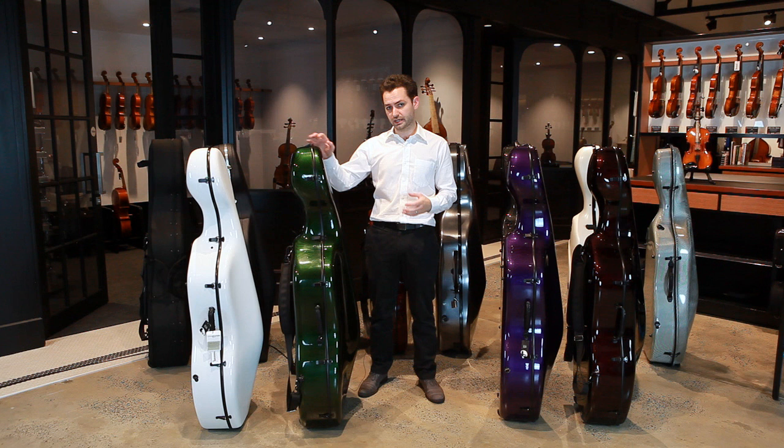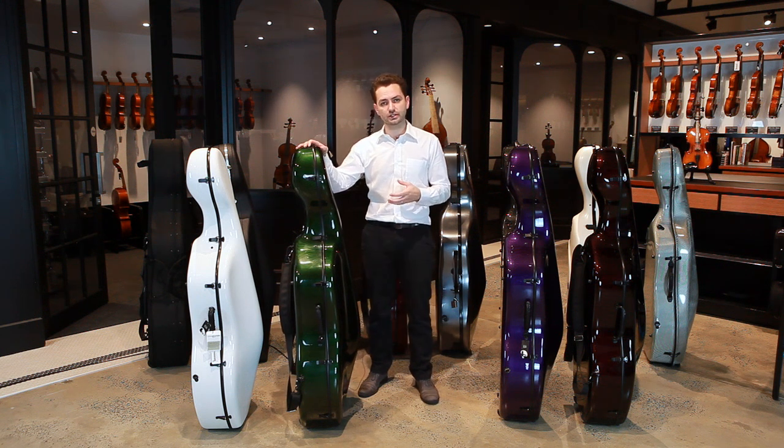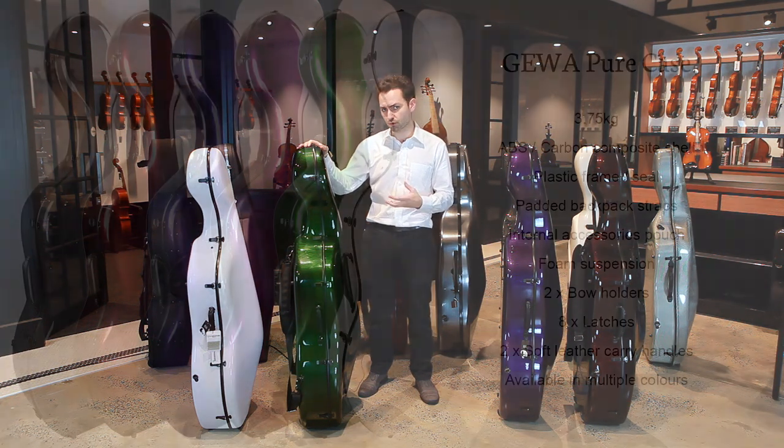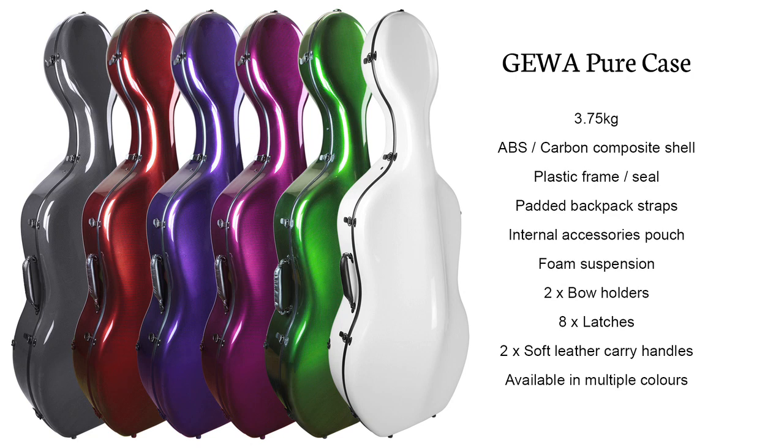I would recommend the Gewa Pure case to cellists who have a nicer cello that they want good stable protection for and who are traveling several times a week. If you're on and off public transport four or five times a week and prefer the agility of a light cello case you can put on your back, then this case is ideal for you.